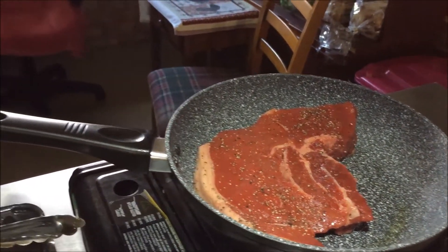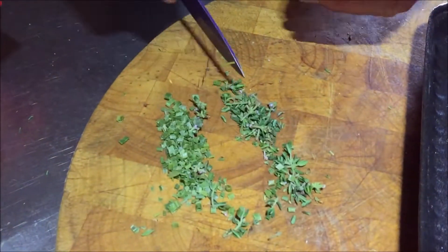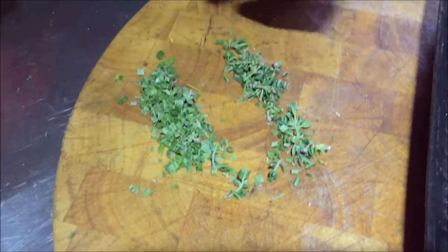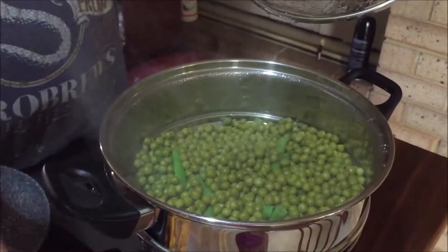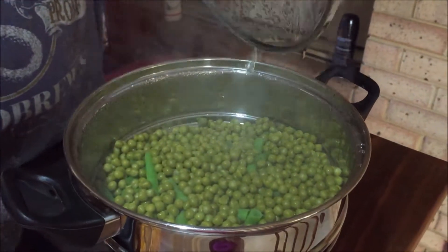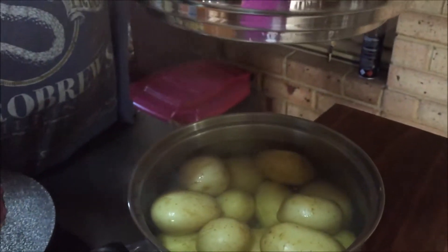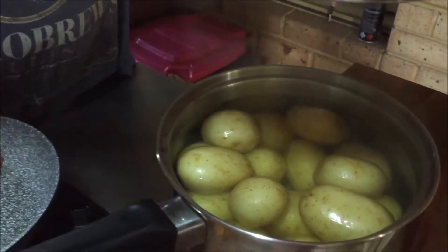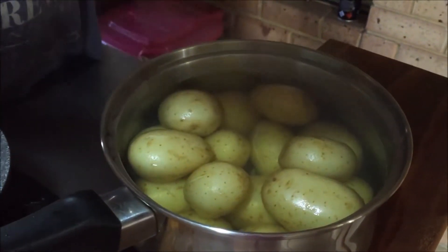Now, what I've got here you'll see is fresh thyme, which is beautiful, and some chives. Over here are the vegetables — peas, beans, with carrots underneath. And we've got potatoes. I'm going to take the water off those baby potatoes and put a little bit of butter and those thyme and chives through it.